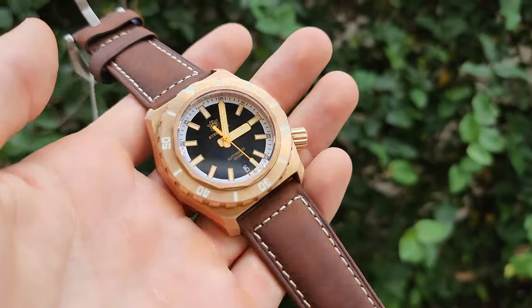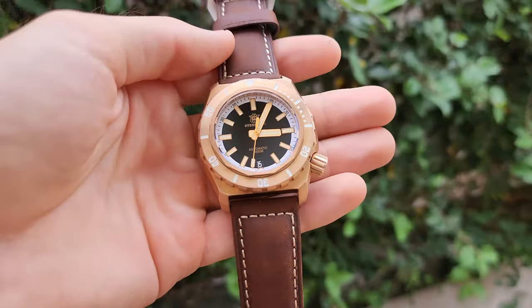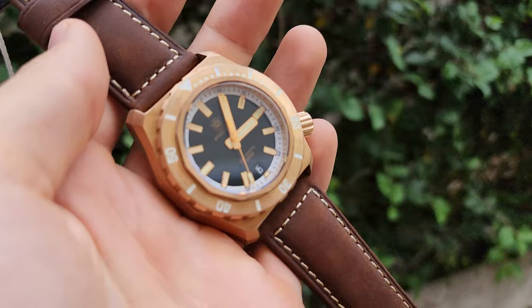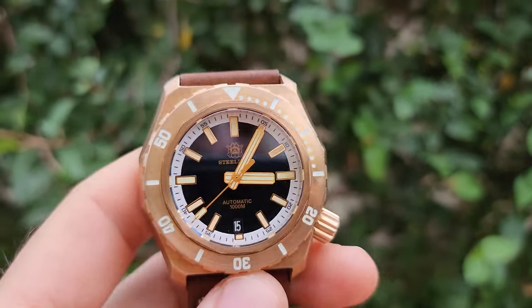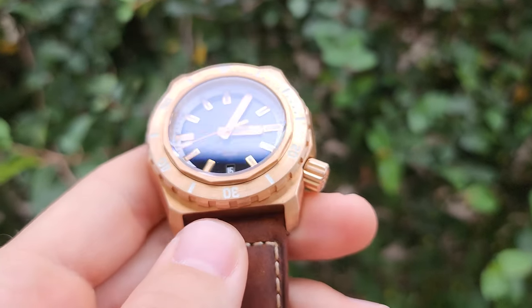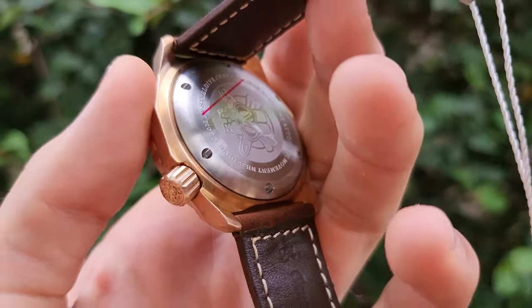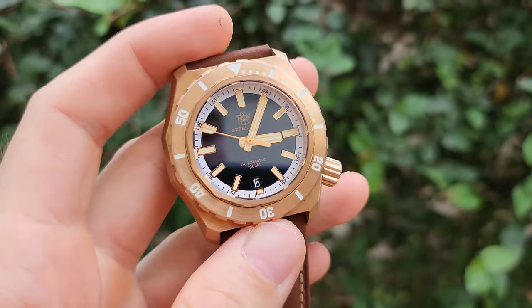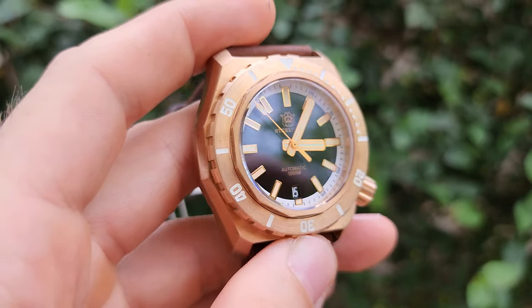This is the SteelDive 1947S outdoor. Again, very beautiful watch — probably one of my favorite models from SteelDive. It's also expensive, though. So you should consider if your budget allows you to get this watch, but I think it absolutely worth the price.